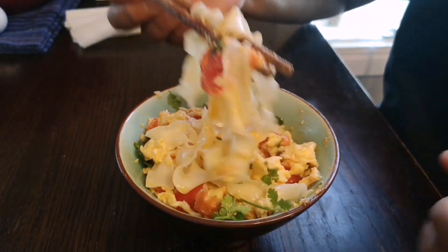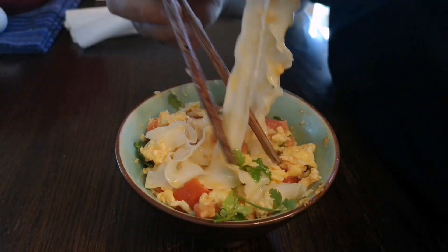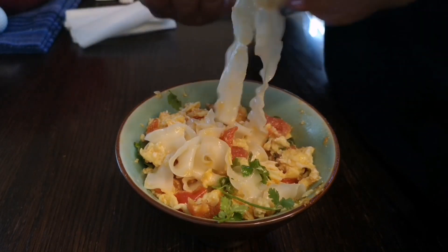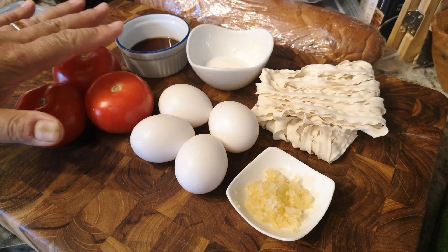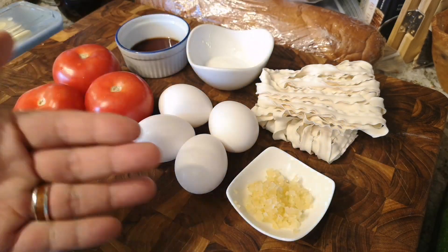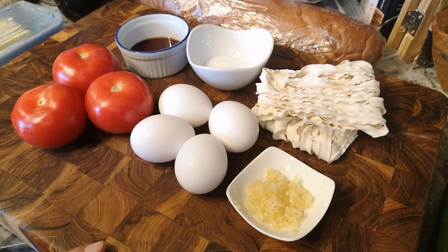Today we're gonna serve ours on a Shang-Chi style noodle, which is like the wider noodle with the frilly edges, kind of like our hand pulled noodles that we did before. It's fantastic and you're gonna love it. We got some basic ingredients here, as you can see, that you could probably just get from your house right now.